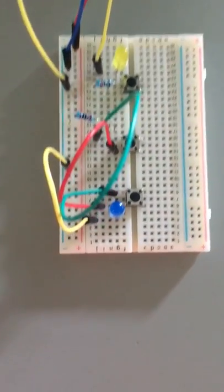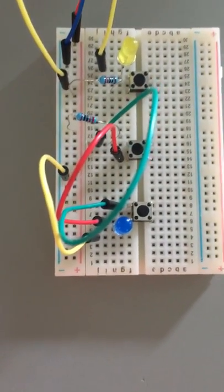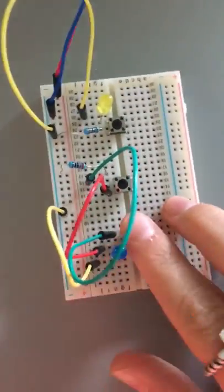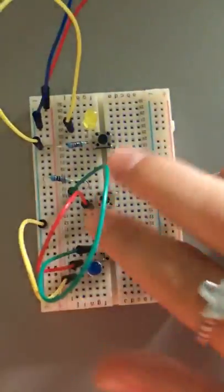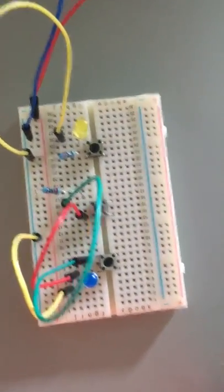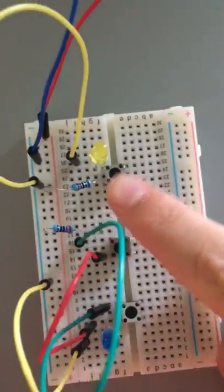This is two buttons in parallel with a closed circuit with switch. I think it's the main one — no, that was the main one. It's the posits so it has to go to the switch. Maybe that makes sense.